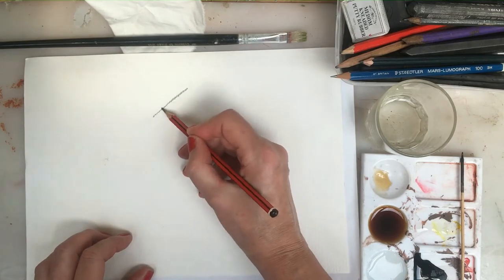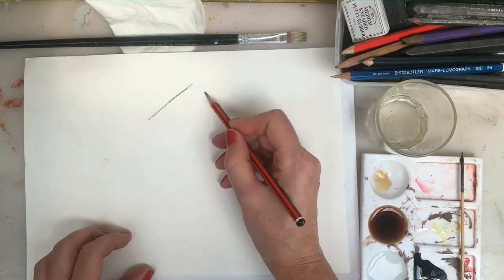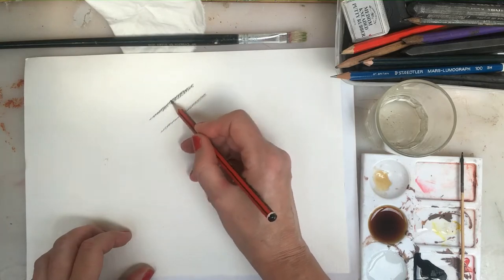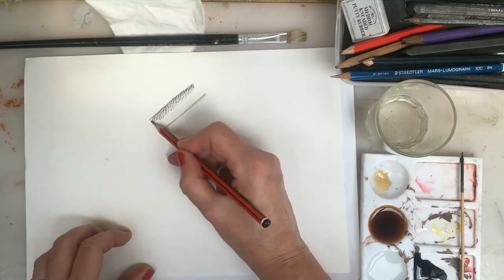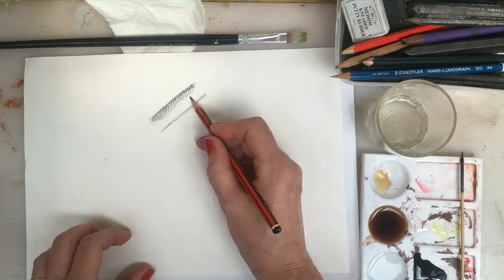So again, if I take the same sort of idea as the branch, you can probably see that lovely texture I'm getting from the paper. When you're thinking of the subject you're going to draw, you might want to select a paper that's got an interesting texture to it. This makes branches, if I'm doing a tree, look fantastic.